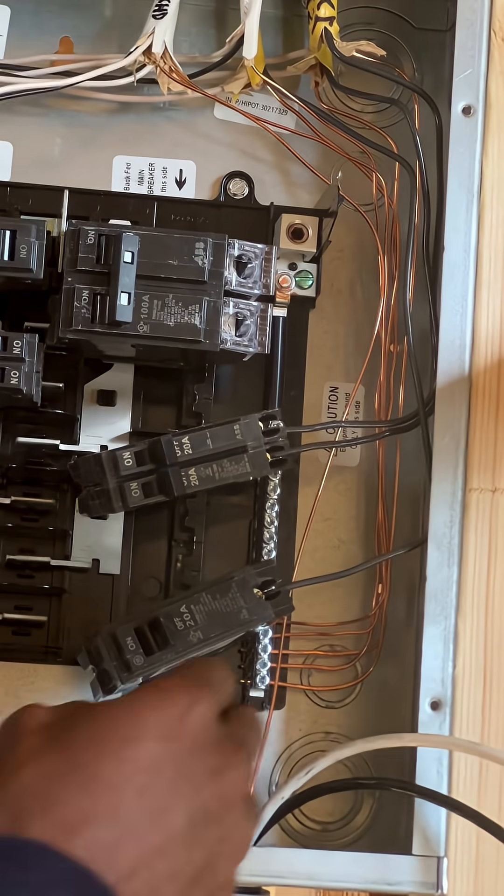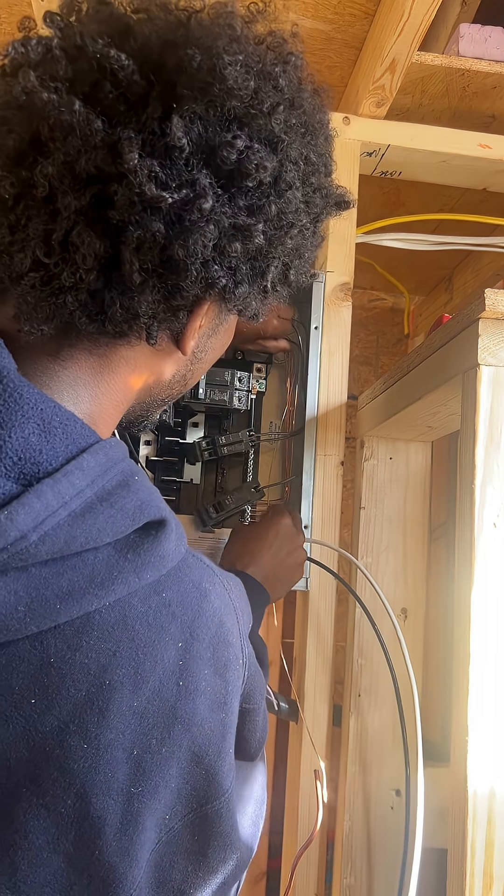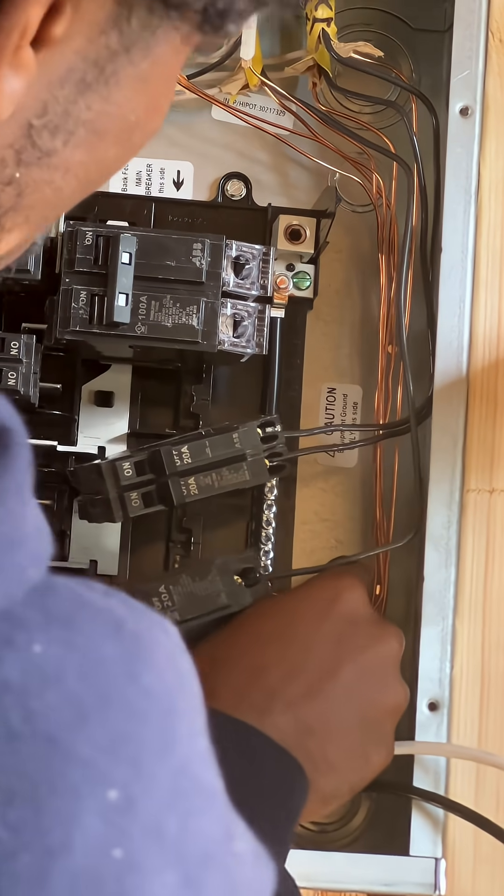Now I'll try to make this easy for y'all to see. I'm taking this wire and I'm just gonna bend it in place. I'm just gonna take my pliers — that'll work.